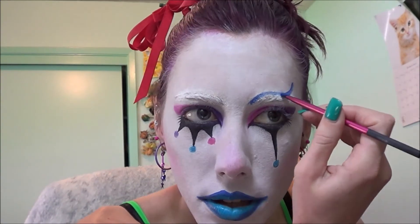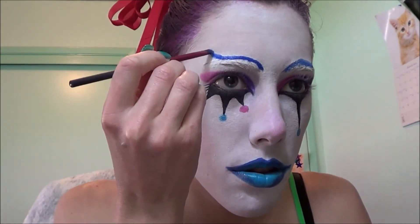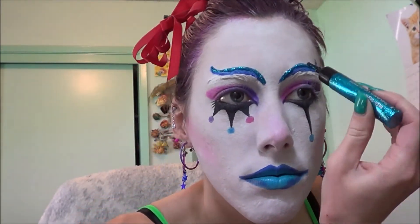Then taking that dark blue that we used on our lips, I'm going to outline where I want my eyebrows to go — it's just going to be the base. Because now I'm grabbing this glitter, it's face glitter in a tube, and I'm just going to make that my eyebrows.